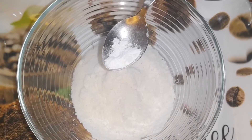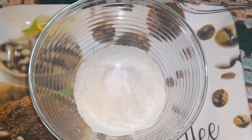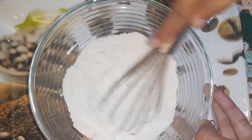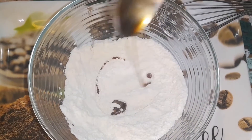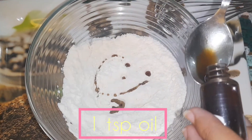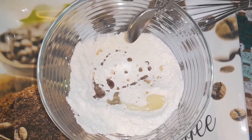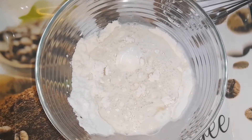Half teaspoon of baking powder, half teaspoon of baking soda. Now we're going to mix the dry ingredients together. Now we're going to add one teaspoon of vanilla extract and one teaspoon of oil. Now we're going to add three quarter cup of milk.